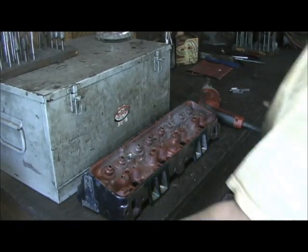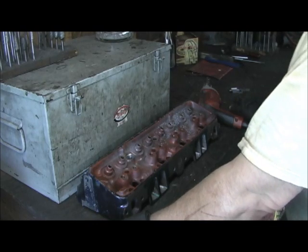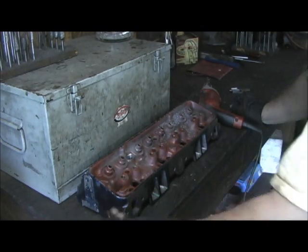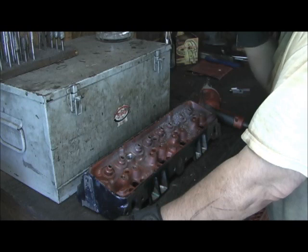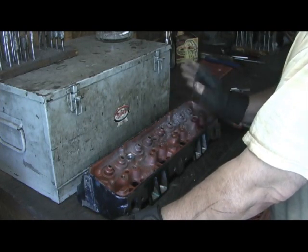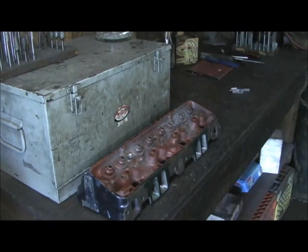This cam had over 500 lift — it was like 515 or so. Whenever you get a cam, my rule of thumb is: 500 lift and above, you always check the valve guide to retainer clearance. It's just something I do automatically; I don't even take a chance. 500 lift, it gets it.